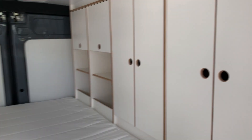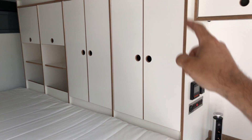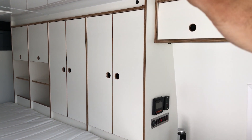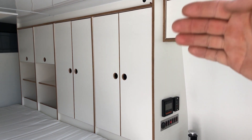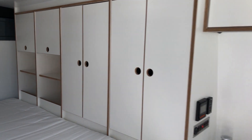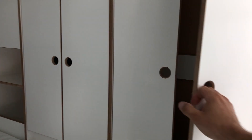There are two big cabinets that will be closets for hanging clothes, so you can fit a bunch of clothes on hangers. This is what the owner asked for.